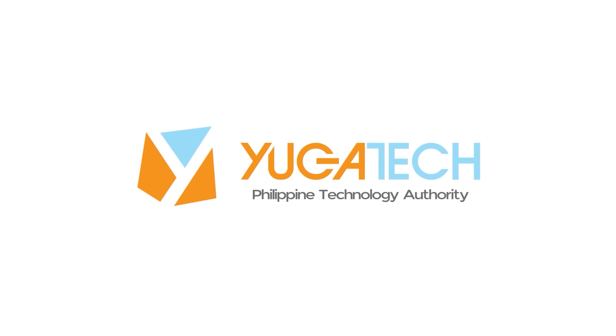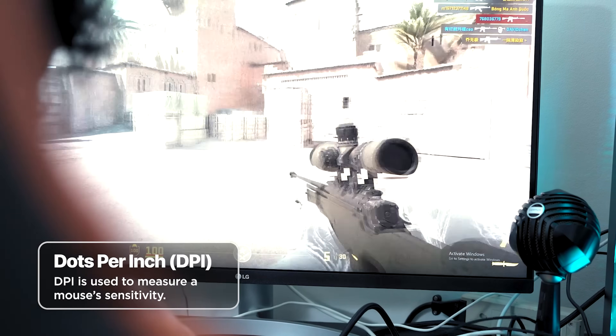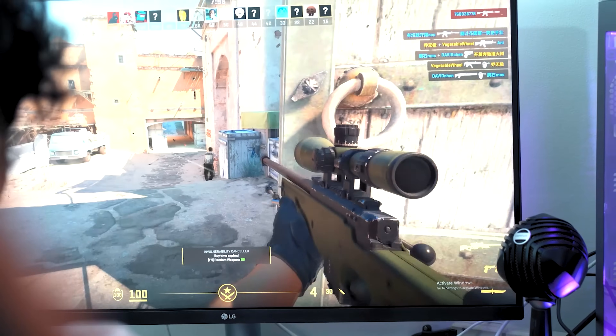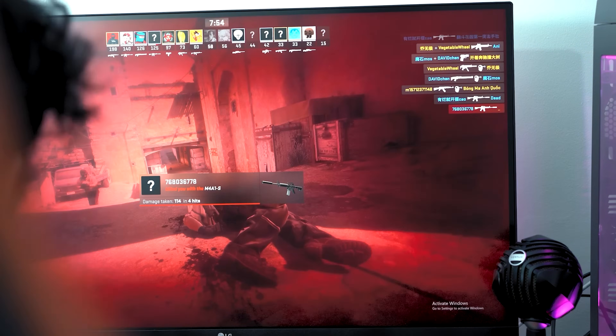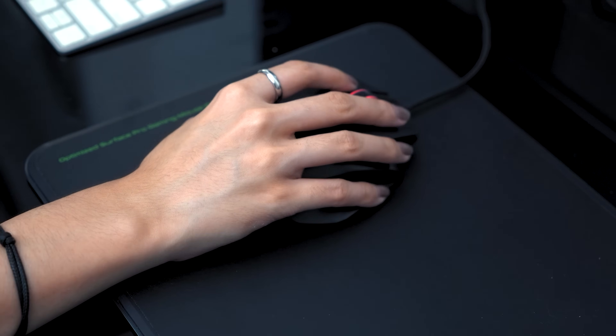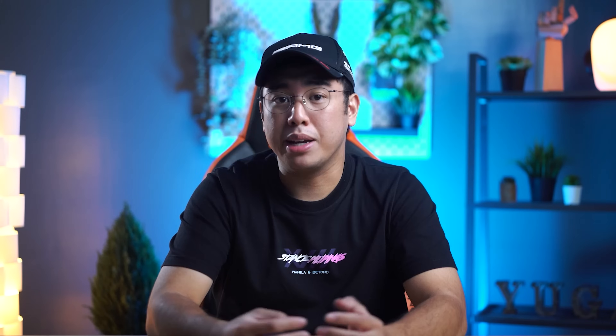First, we have to ask: what is DPI? The term DPI stands for dots per inch. It's often used interchangeably with PPI, or pixels per inch, as they essentially refer to the same thing. Basically, DPI refers to how sensitive the mouse sensor is to movement, which directly affects how your cursor moves across the screen.